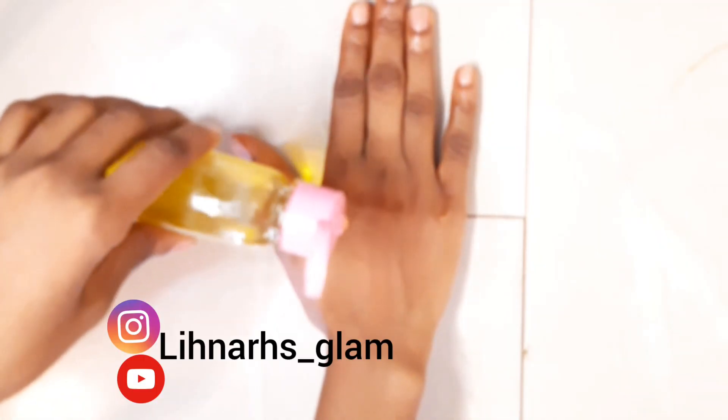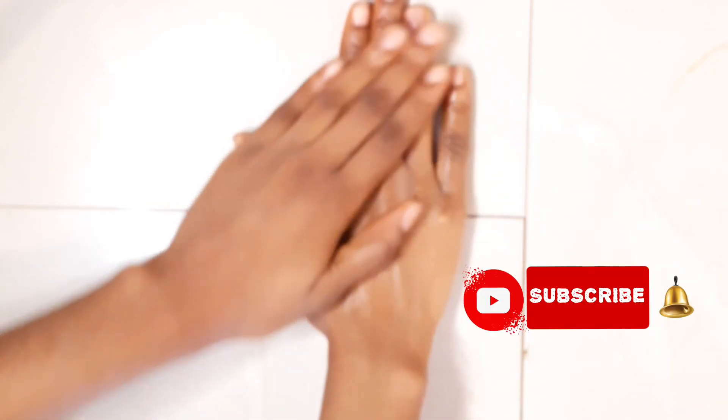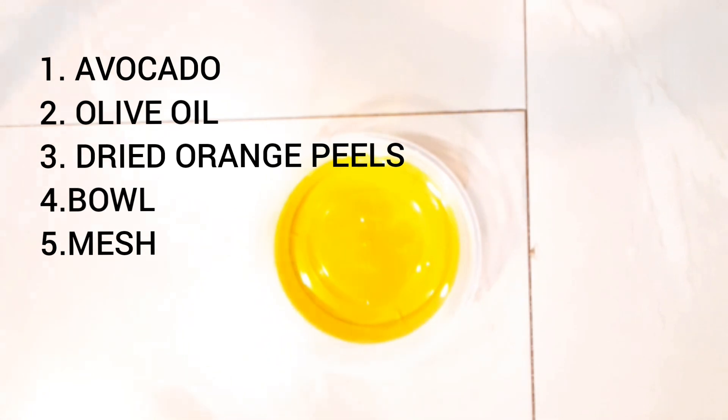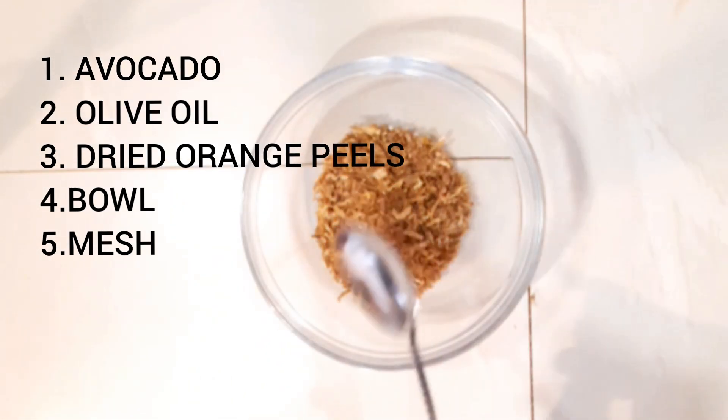Hello guys, welcome back to my YouTube channel. Thank you all for supporting my channel by joining the family. If you haven't joined, subscribe by clicking the button below this video and don't forget to like. In today's video we're going to learn how to make avocado oil — like the avocado mask. This particular oil is very good for the skin and very easy to make.